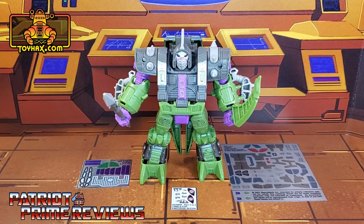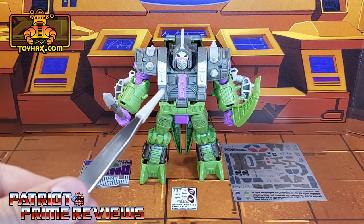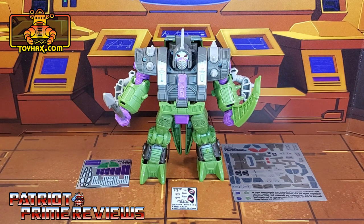The set we're looking at in this video is for the Transformers War for Cybertron Earthrise Alicon. This decal set includes three decal sheets, one on foil and two on vinyl backing. So now without further ado, let's take a look at the Alicon both before and after ToyHacks decals. And welcome to Patriot Prime Reviews.